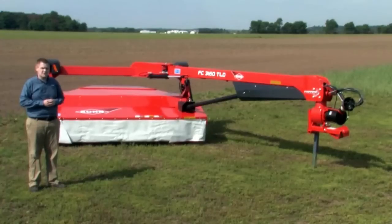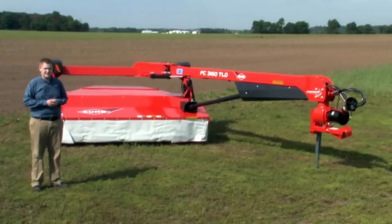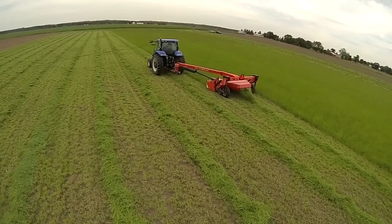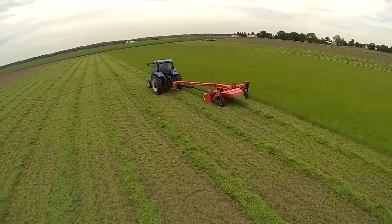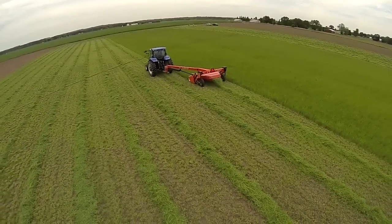The TLD series comes in three different sizes: the 2860 at 8'10" of cutting width, the 3160 at 10'2" of cutting width, and the 3560 TLD at 11'6". We're going to talk about some of the unique features on this machine.